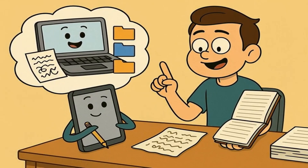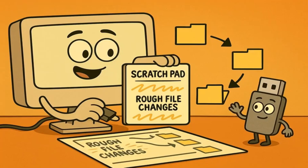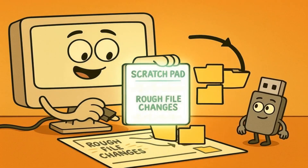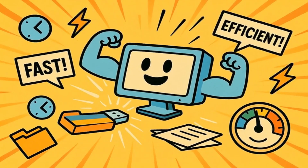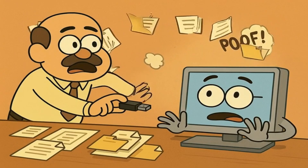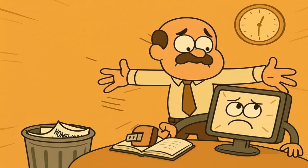Sometimes, your computer is also doing something called caching. This is like when you're doing your homework and you write rough notes on a piece of scratch paper before copying them neatly into your final homework book. Your computer does the same thing — it might write some changes to your USB stick files on its own scratch paper first, planning to copy them to the USB stick later. If you remove the USB stick before your computer has a chance to copy those changes over, you'll lose whatever work you just did. It's like throwing away your homework right before you were going to copy it into your good notebook.